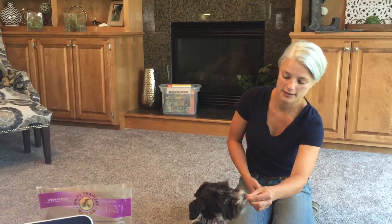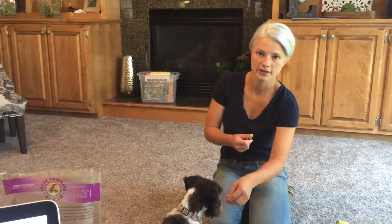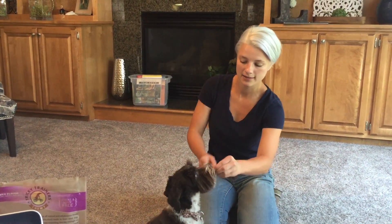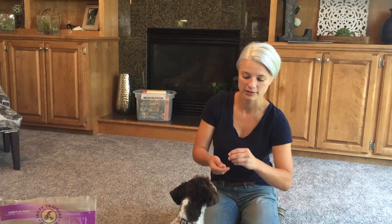I want the guardian to notice, when looking at Lucy, that her ears are going really far back. Do you see that in the video? When her ears are going back like that, she's a little more likely to start to be reactive. This is a level we want to do a couple of times before going louder.